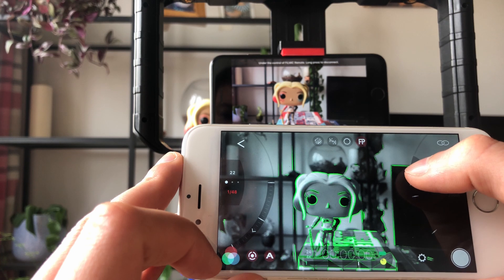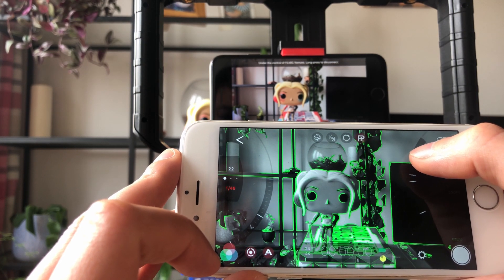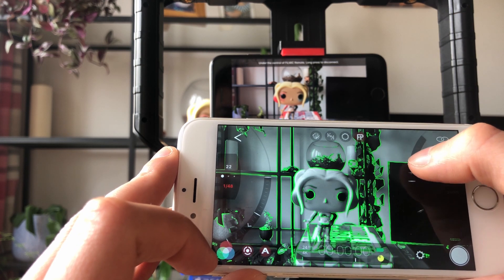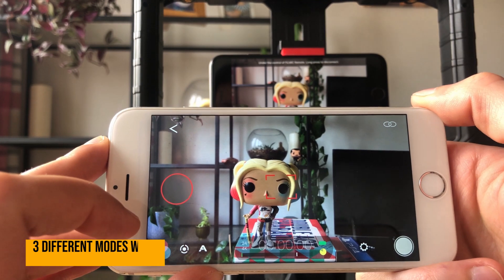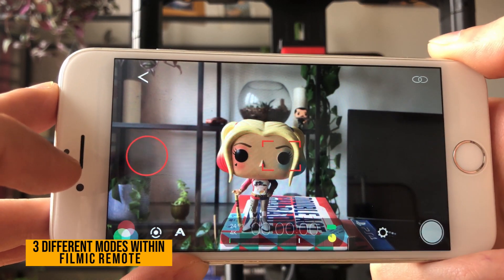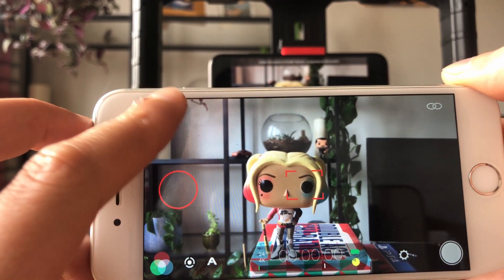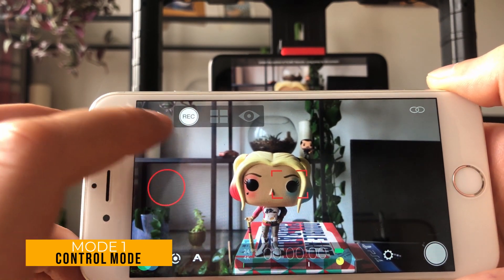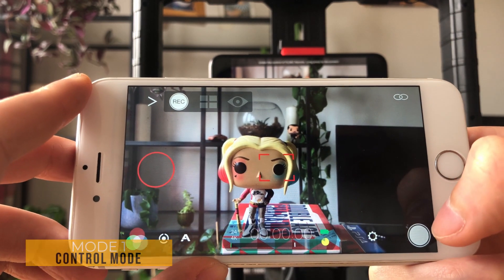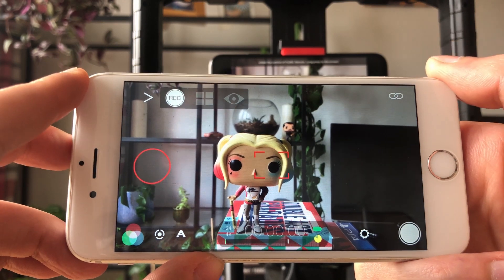You've also got analytics — if the focus is a little off or you're not 100% comfortable with it, you can go to focus peaking and see exactly with the wheels what is and isn't in focus. Note there is a slight delay between your movement on the secondary device and it showing up on screen, so you may have to adjust for that slightly. Now there are three different modes in Filmic Remote — if you press this arrow here, that brings up all three.